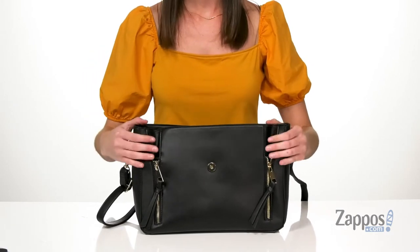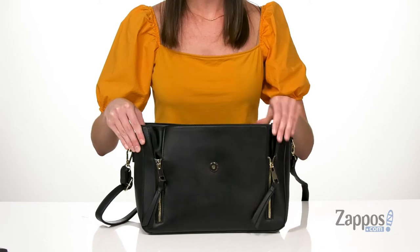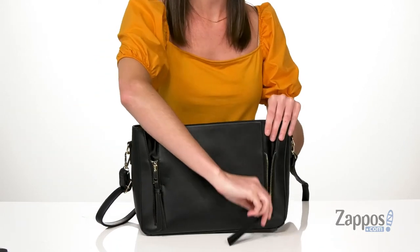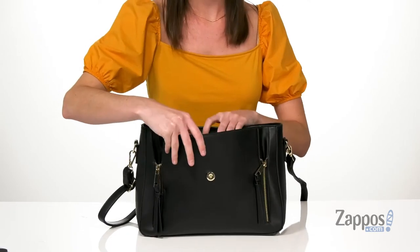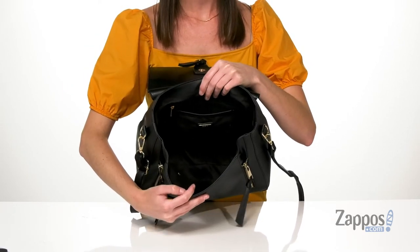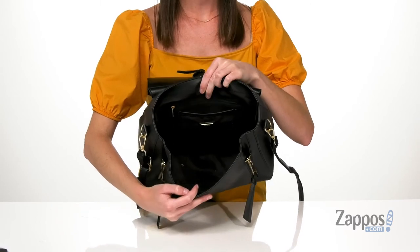When you open this bag up, you see these edgy gold zippers on the front that are decorative, but you can unzip them if you need a little bit more room to this bag. Inside, there are two slip pockets on the front wall, a slip pocket on the back wall, and a zippered pocket right behind it.